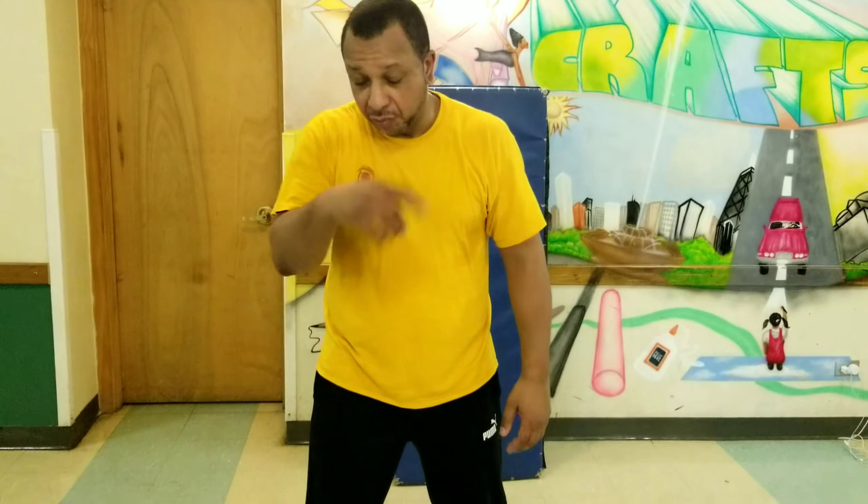The number one thing you really want to make sure of is that you don't tense up here. With your leg being messed up, you want to relax from the waist up.